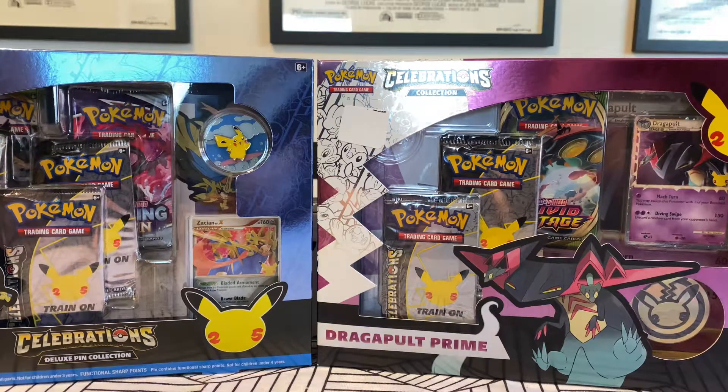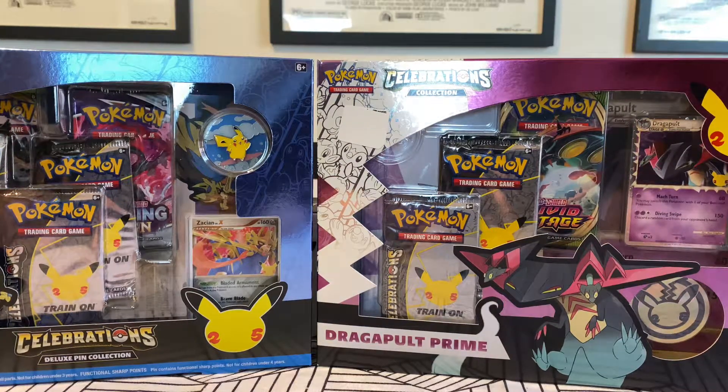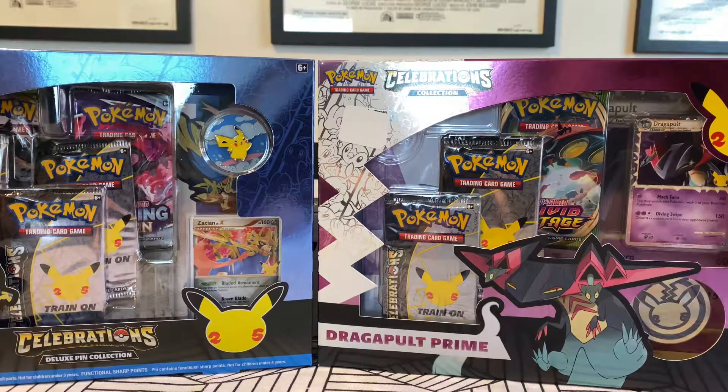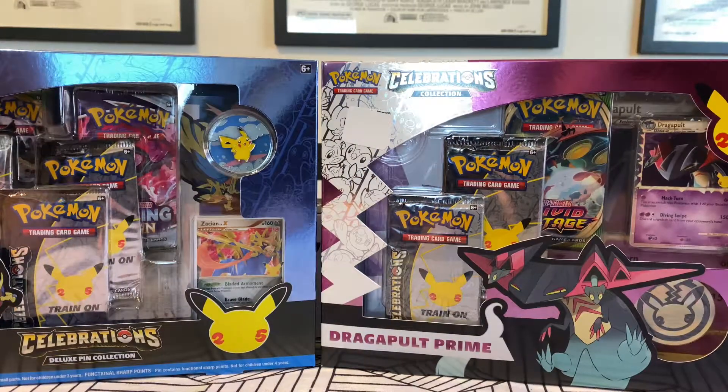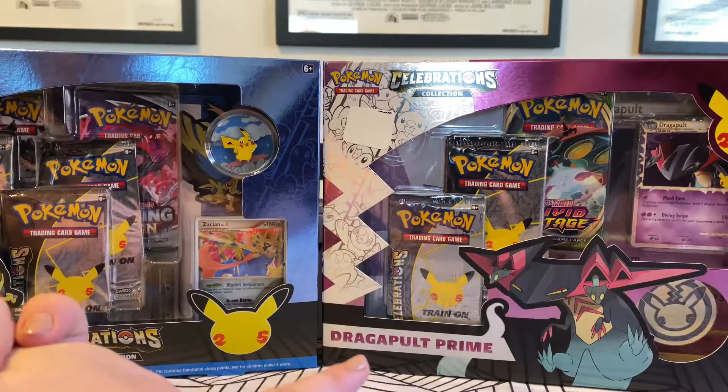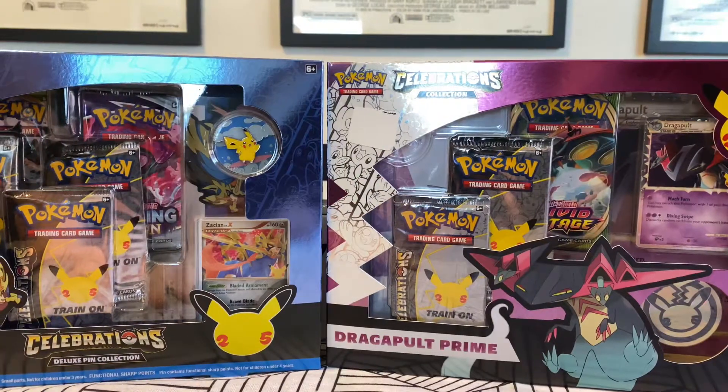We've got two boxes of stuff. We've got Celebrations in this one and Celebrations in that one, and we're gonna do it.